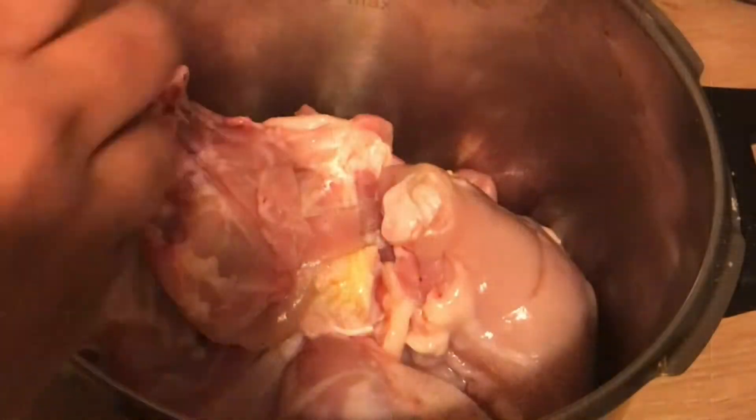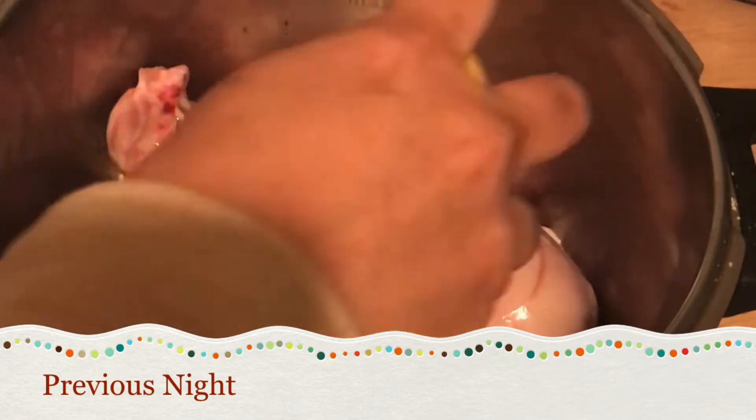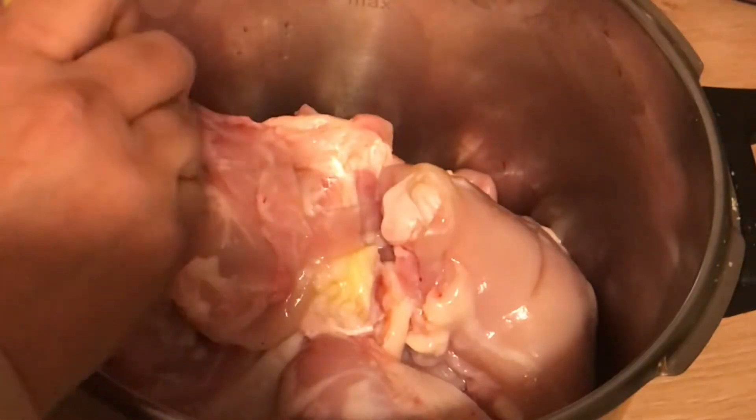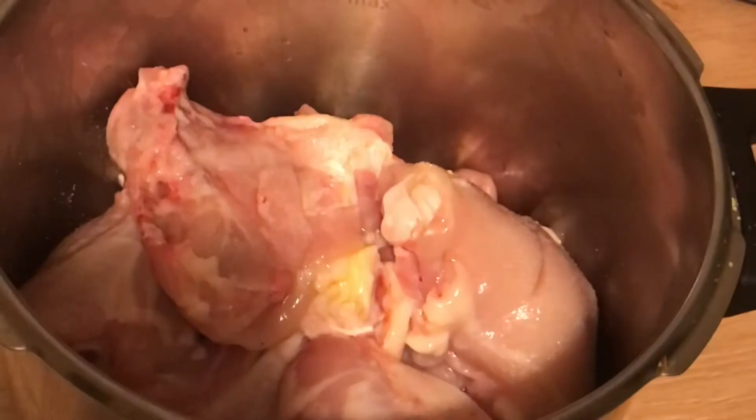I started my preparation the previous night by marinating two and a half kilograms of chicken in the juice of two lemons, one tablespoon of salt, and one-fourth cup of tandoori masala. This is my homemade tandoori spice mix — it doesn't need ginger garlic paste. You can find the link in the description box.